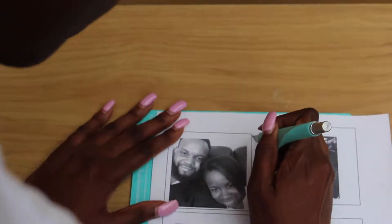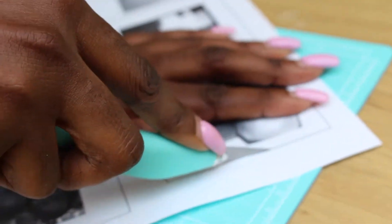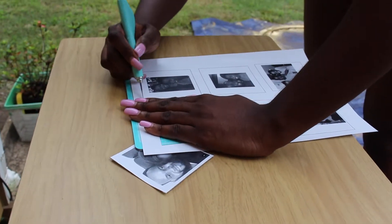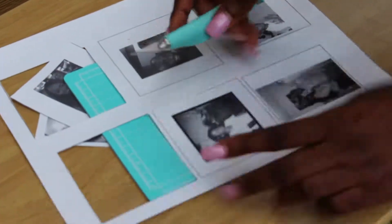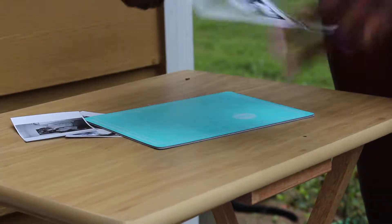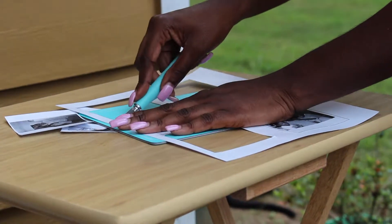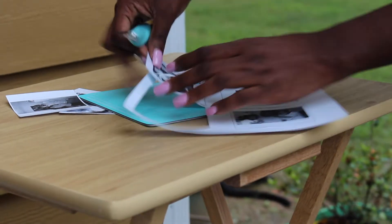Once I was done spray painting and waiting for it to dry, I went ahead and cut out my two by two — or possibly three by three — squares of the pictures I chose for the gallery. I wanted to use this nifty kit I got that allowed me to cut out the pictures, but you can honestly just use scissors. It would probably go much faster — I'm terrible at cutting straight lines, so this instrument made it easier for me.